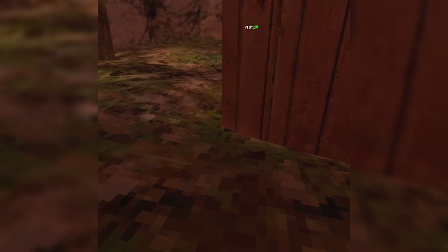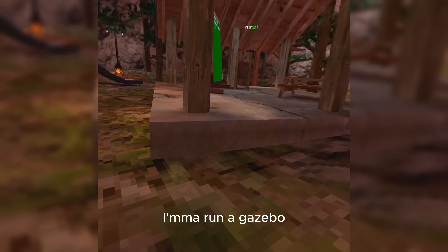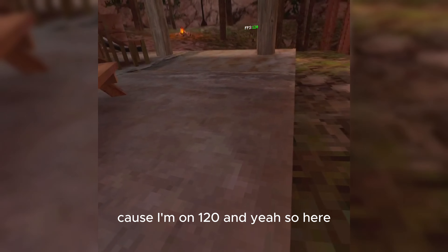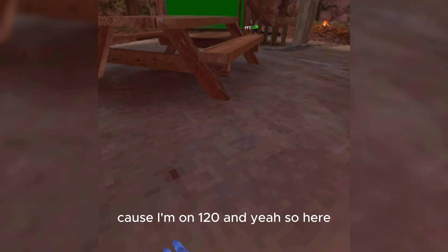Basically, if you get it right here — I'm gonna run it, because I usually hit the slide kind of slow right now because I'm on 120. Here.